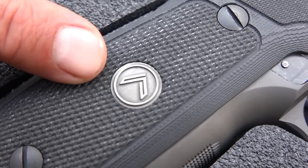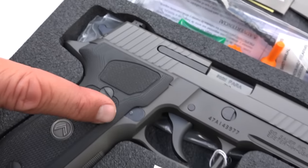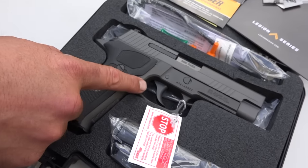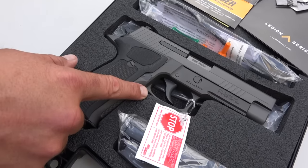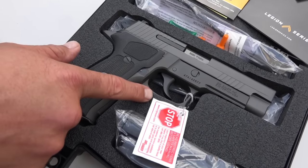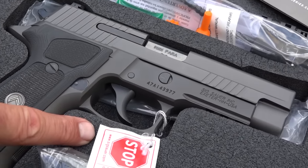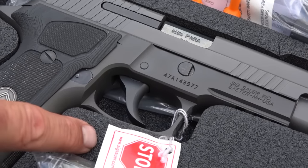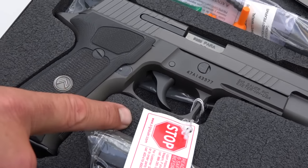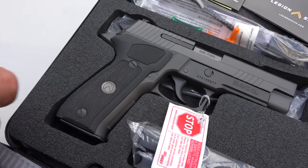With the Legion logo on them right there. Comes with night sights. Comes with a tricked out trigger from a custom shop — some kind of tricked out trigger on there. I got to tell you guys, it is excellent. For those of you that are the 15,000 subscribers, you guys know I'm a trigger snob. Yes, I am. And that is one of the best that I've felt. Great trigger on that Sig right there.